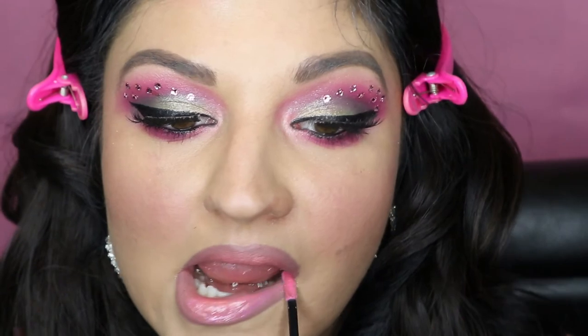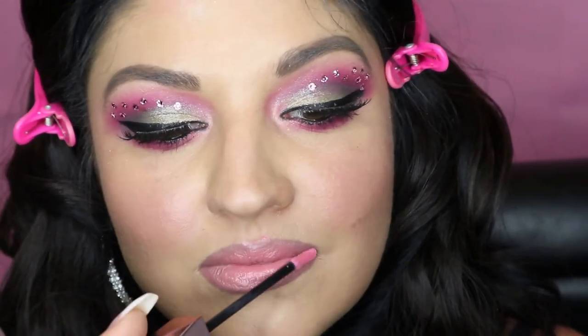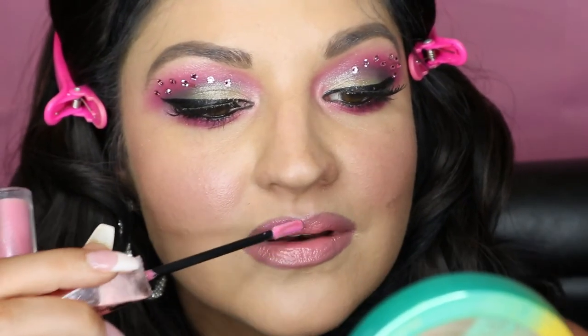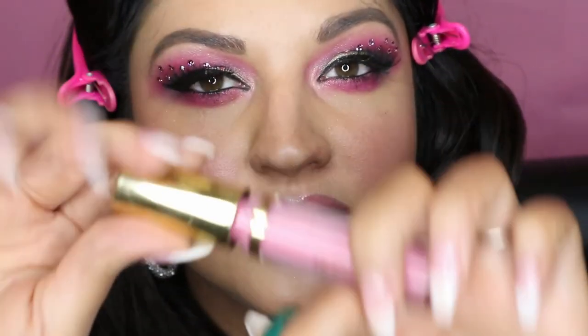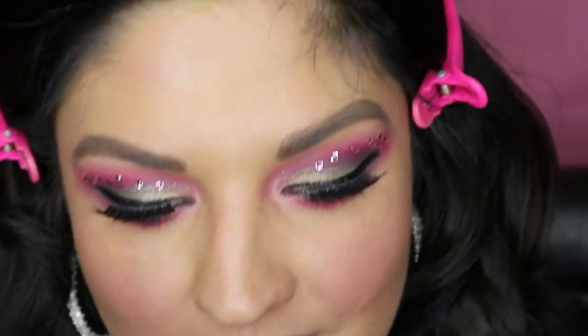I don't know if I want to use the Milani Plumping or the Hard Candy Plumping — I think this is the color flamingo. I think I might use both and mix them. The wand hit above my lip and just messed me up. I like the Milani texture better — it's more glidey. Now I'm going to go in with the Milani in the middle. There's a little too much product on the lips, so I'm going to blot real quick.